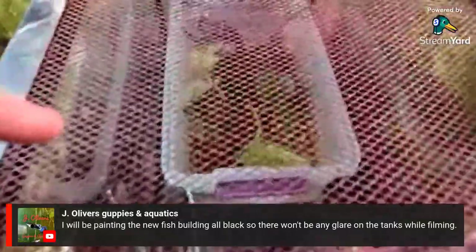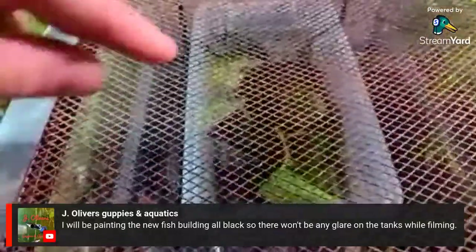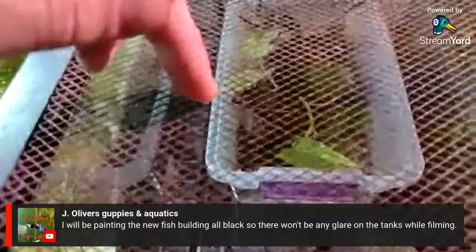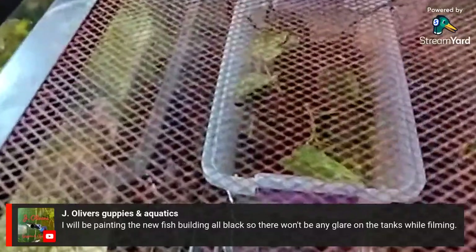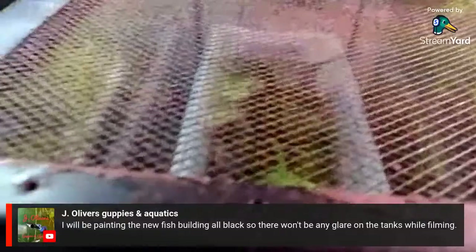There's still one more tadpole in there — he's right at the base of the pothos leaf on the side. He's got tiny little bitty legs, but no arms or anything yet.